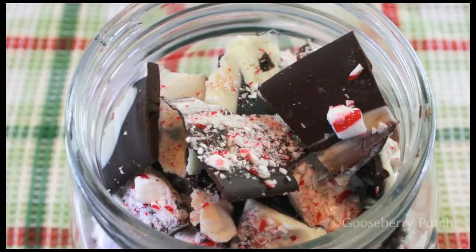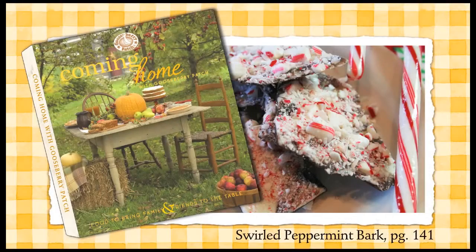Hi, I'm Vicki and I'm Joanne. Welcome to our Gooseberry Patch Kitchen. Today we're going to be making a recipe for Swirled Peppermint Bark. It's delicious and easy to make. It's from our cookbook, Coming Home with Gooseberry Patch.